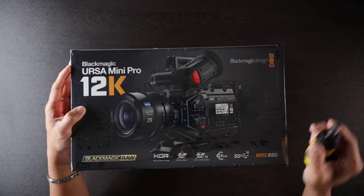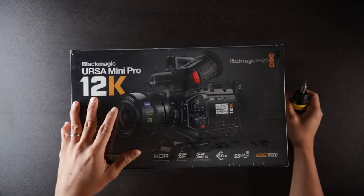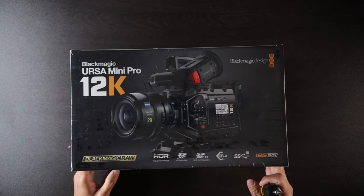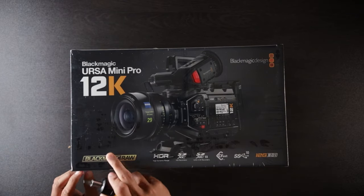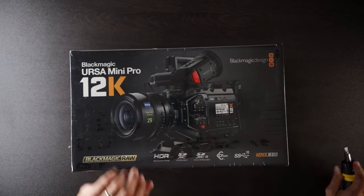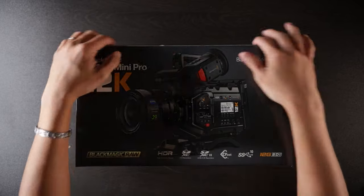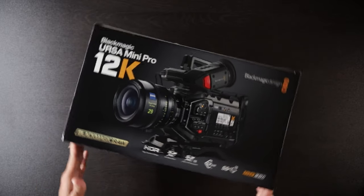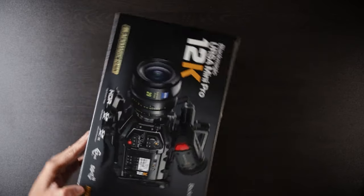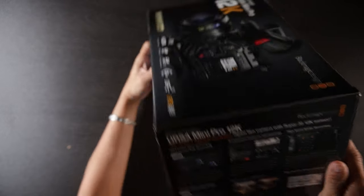Enough introduction, let's go ahead and take a look at this big baby. I gotta say, this is I think the biggest box I've ever seen a Blackmagic camera come in. I'm going to use my flat head screwdriver here and just cut an incision in the side. Let's go ahead and see what's inside the box. It's just a little bit different than what I'm used to — where is the actual opening?